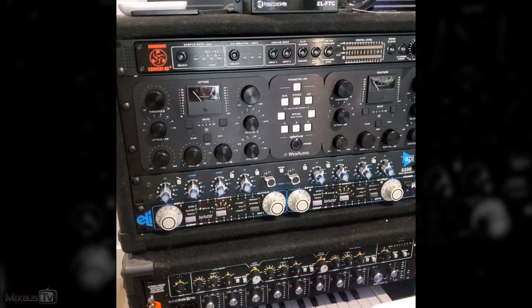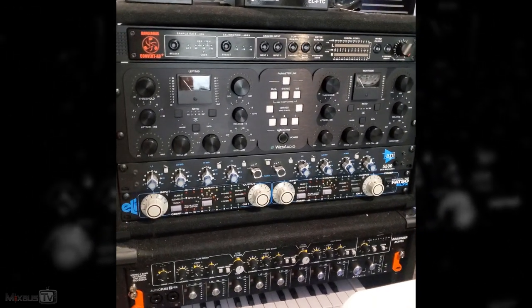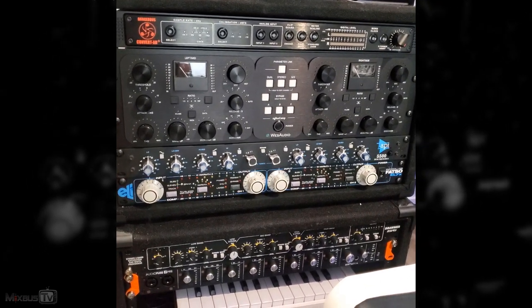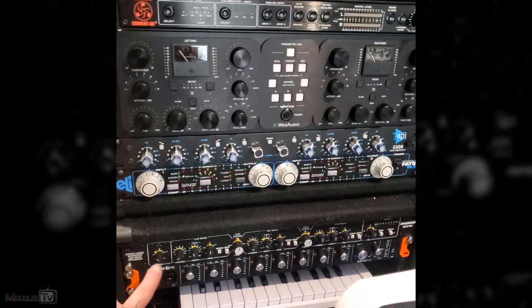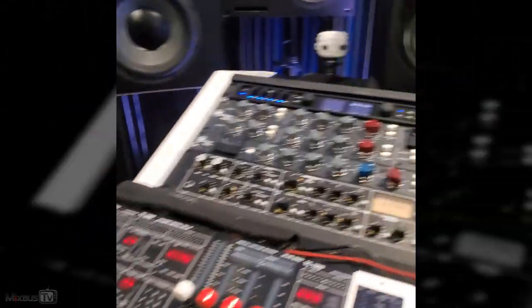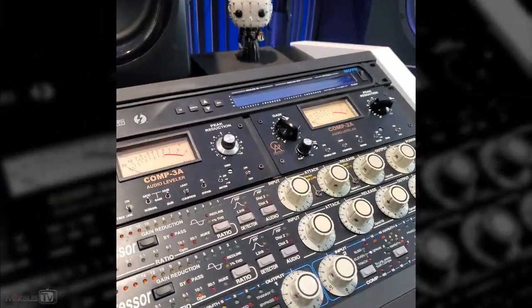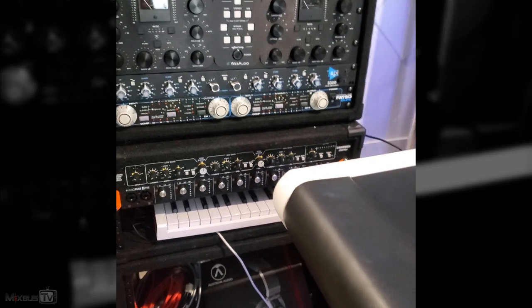As mentioned in my previous live appearance on Instagram, I was about to clock all my interfaces, which at this point are four: the Dangerous AD+, which is my mastering converter; the AudioFuse 8Pre, which is my third interface; the MOTU, which is my main interface; and the 16A expansion — for a total of 32 analog channels. With digital there's a lot more, like 128.